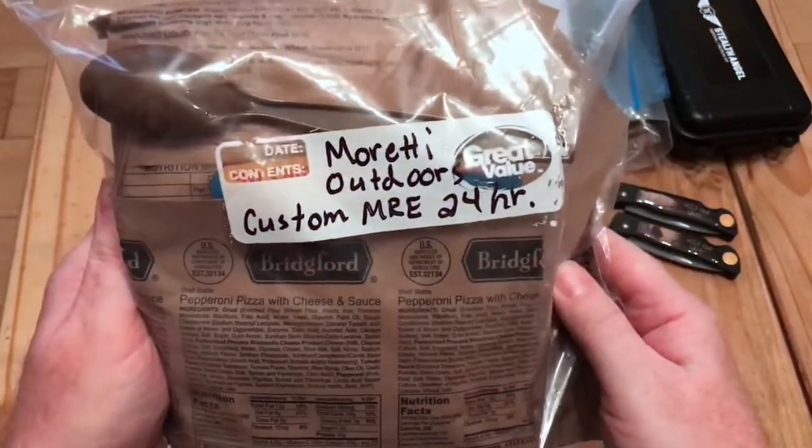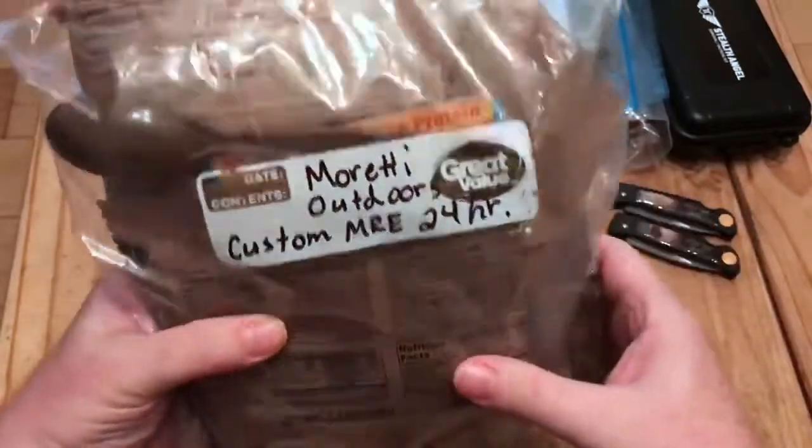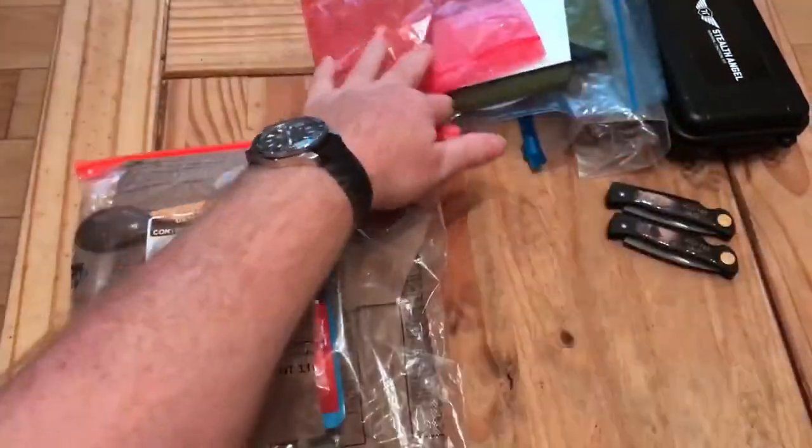Accessibly packed peanut butter as well. Don't forget to check out his site, Maretti Outdoors, on YouTube. Wow, that's a big one — I'll do a special review of that in the next couple of weeks and get it up there. Wow, some goodies there.